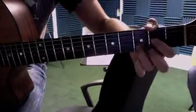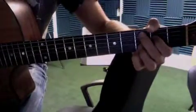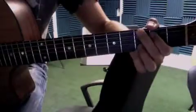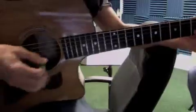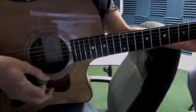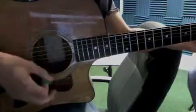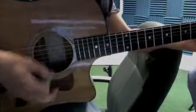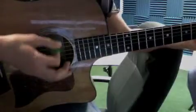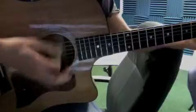So you get G to D. You want to go through the full pattern: D, C add 9 to G, back to D, and then start over. For the strumming, we're going to add this now — down, switch chords, switch.